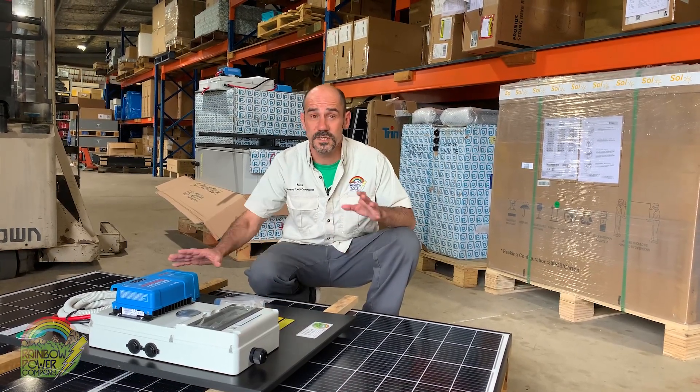Our manufacturing department is constantly building these kits. Our next video will go through the components of the actual system — don't forget to like and subscribe. See ya.